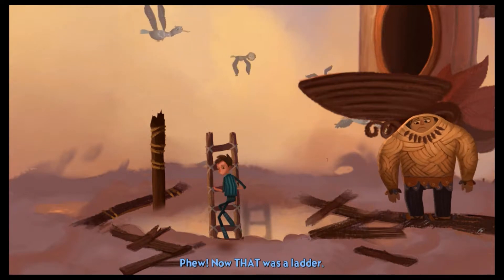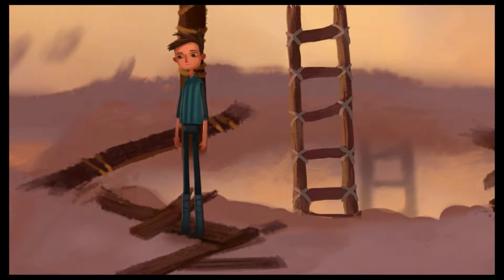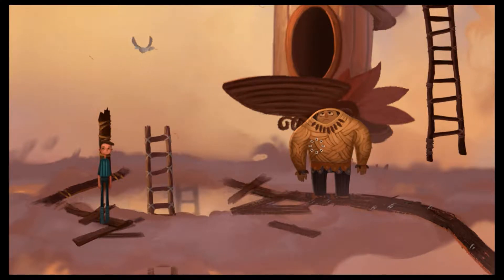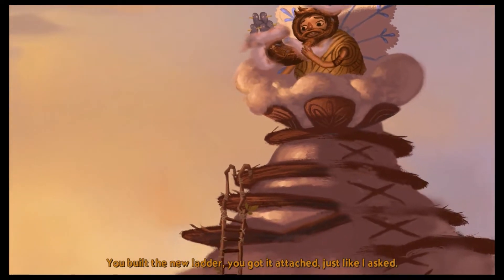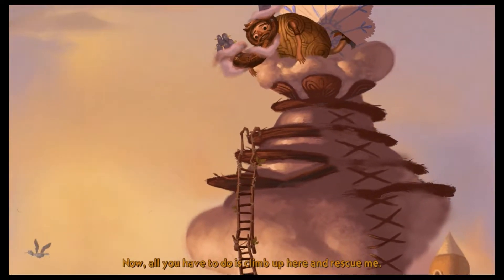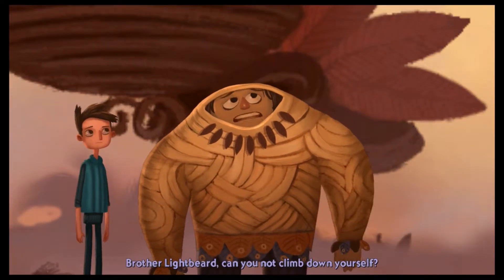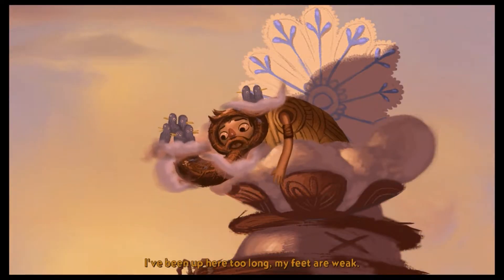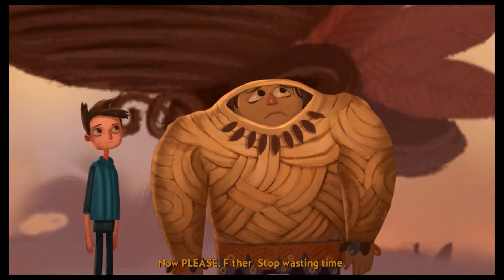That transition made me — it was very poor-ass. Now that was a ladder. Check out these crazy clouds. Hello sir. You built the new ladder, got it attached, just like I asked. Now all you have to do is climb up here and rescue me.